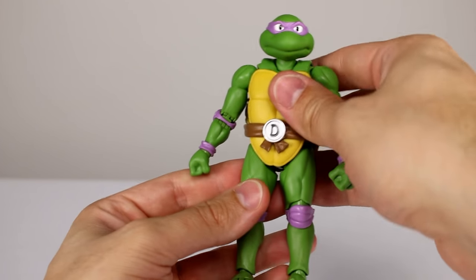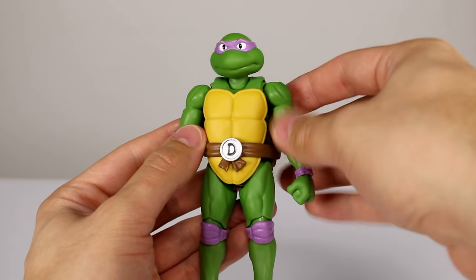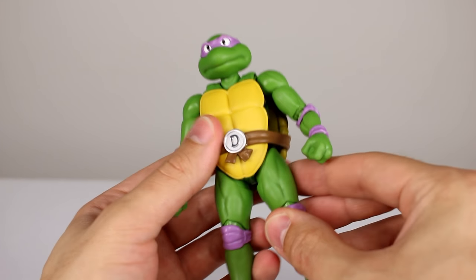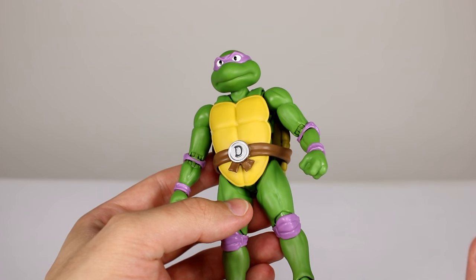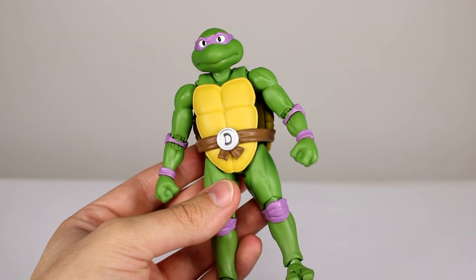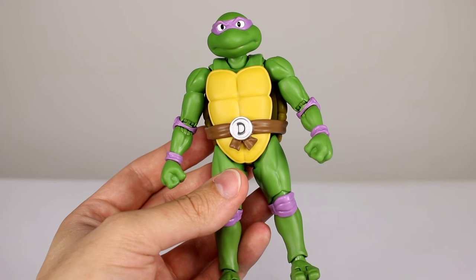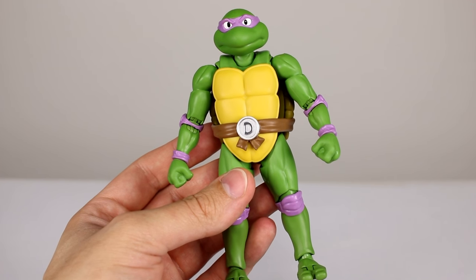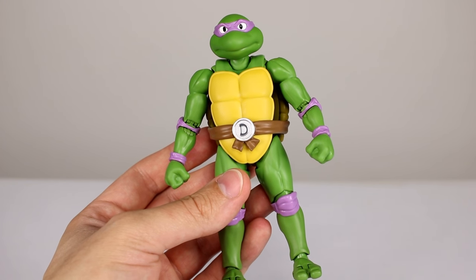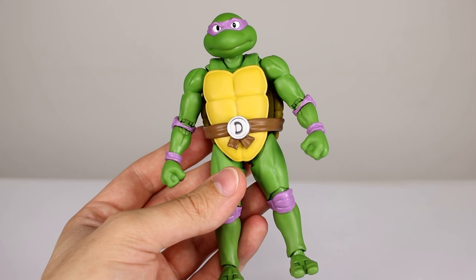If you didn't see the Leo review, click that link — it goes a lot more in depth, but this review should be sufficient if you don't want to watch a ten-minute video. These are great figures and I love them. If you love the Turtles, get them. If you like SH Figuarts and only kind of like the Turtles, still get them — some of the best all-around Figuarts figures I own. Very pleased with them. Thanks for watching, make sure you subscribe to the channel — new videos every single day covering action figures, custom figures, movies, TV shows, video games, and all kinds of fun stuff. Keep collecting.